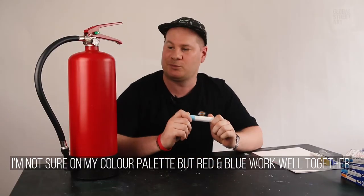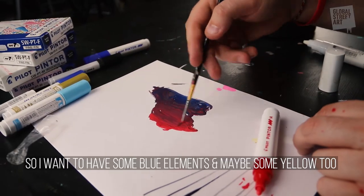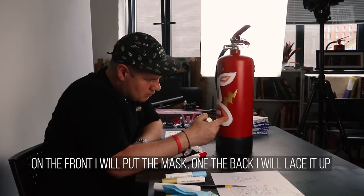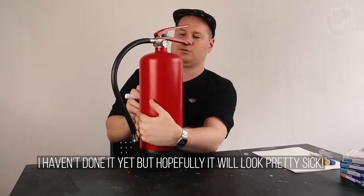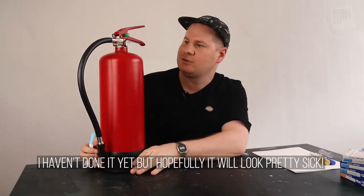I'm not quite sure of the color palette that I'm going to use, but I think red and blue go quite well together, so I want to definitely have some blue elements, maybe little bits of yellow as well coming through, and we'll see what happens. My plan is to have the front part with the actual mask and on the back I'm going to have it laced up and then a little tiny bit of the head at the bottom. Hopefully it'll look pretty sick.